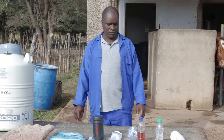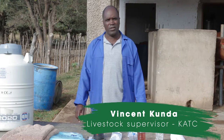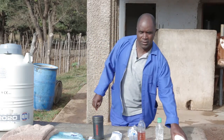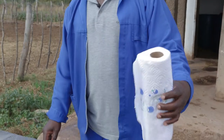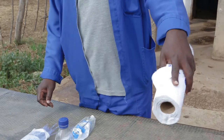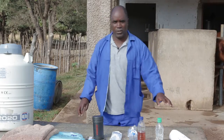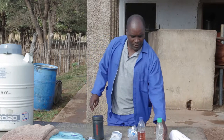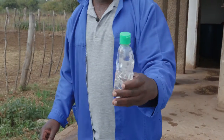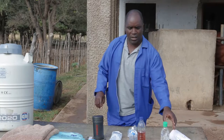I'm going to talk about the preparation and the equipment that we use for artificial insemination. This is a paper towel. We use this to clean the vulva so that all the dirt is removed before we insert the gun through it. And this is the lubricant. We use this on the hand before we go through the rectum.